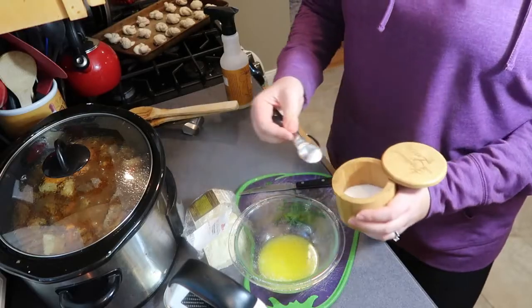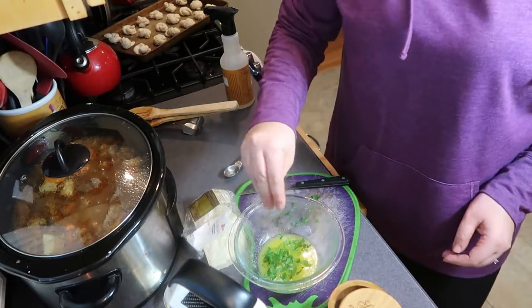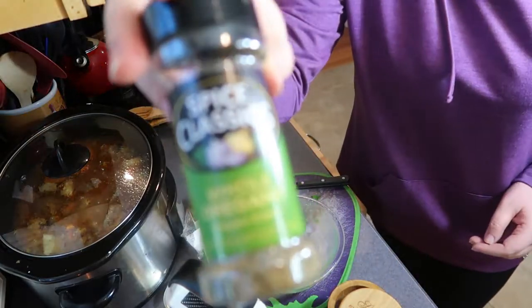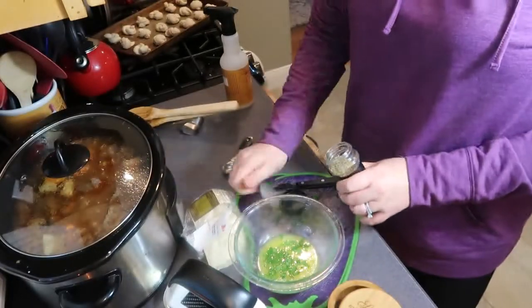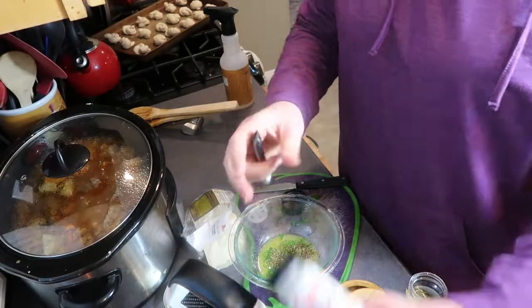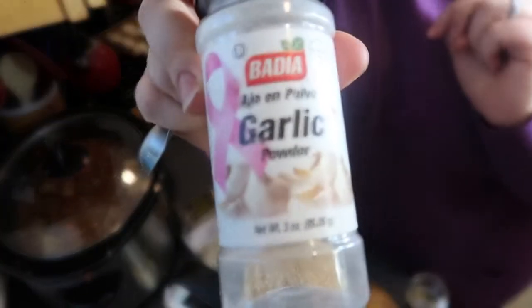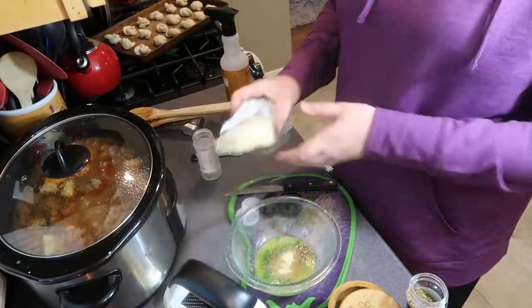When it's almost dinner time, you can make the topping for the garlic knots. You start by melting a quarter cup of unsalted butter and adding in a quarter teaspoon of salt, along with a sprinkling of fresh or dried parsley flakes. Then add in half a teaspoon of dried oregano, three quarter teaspoon of garlic powder, and two tablespoons of grated parmesan cheese.